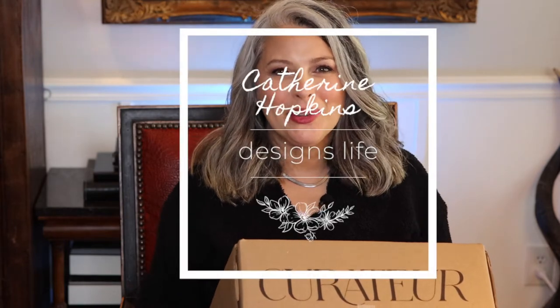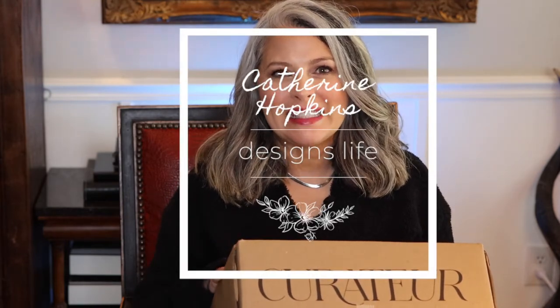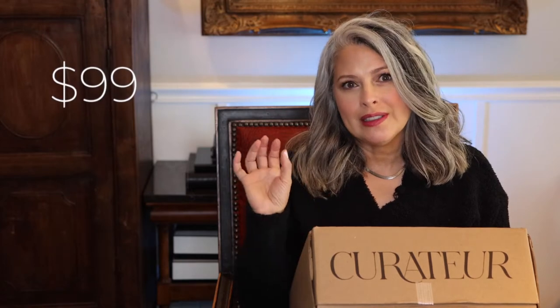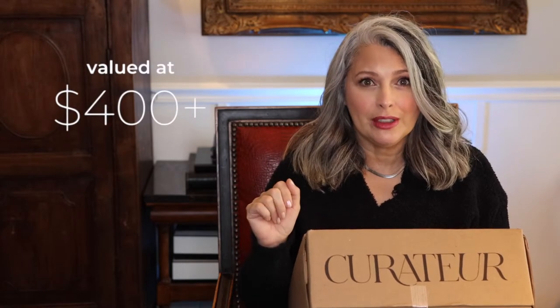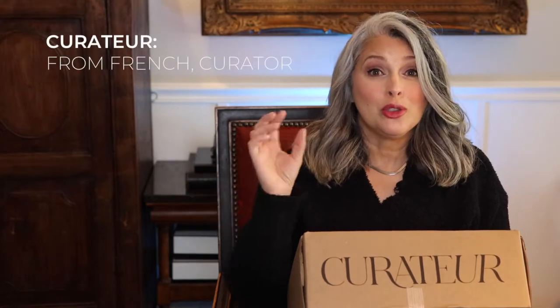Hi everyone. Today we're going to take a look at the winter Curator Box. The Curator Box is a clothing and home luxury box from Rachel Zoe. It comes quarterly. The cost is $99 per quarter and the value within the box is well over $400. As part of being a curator, you get to curate an item every quarter. I can't wait to show you all the goodies I got.